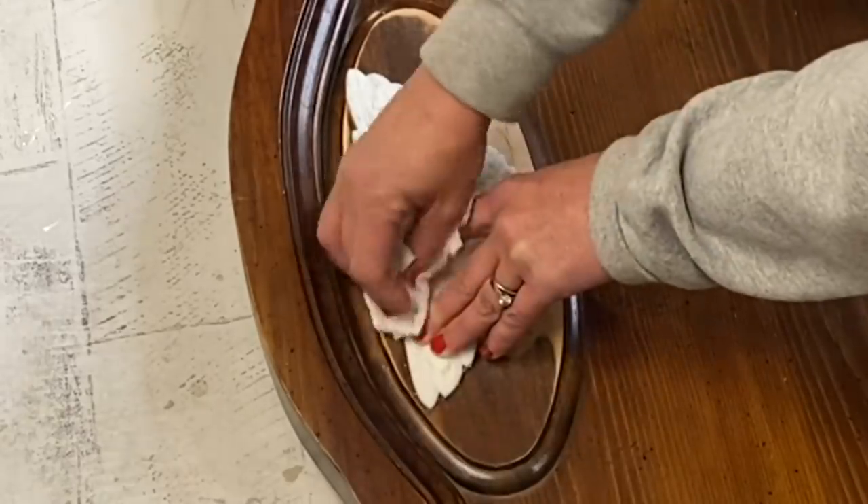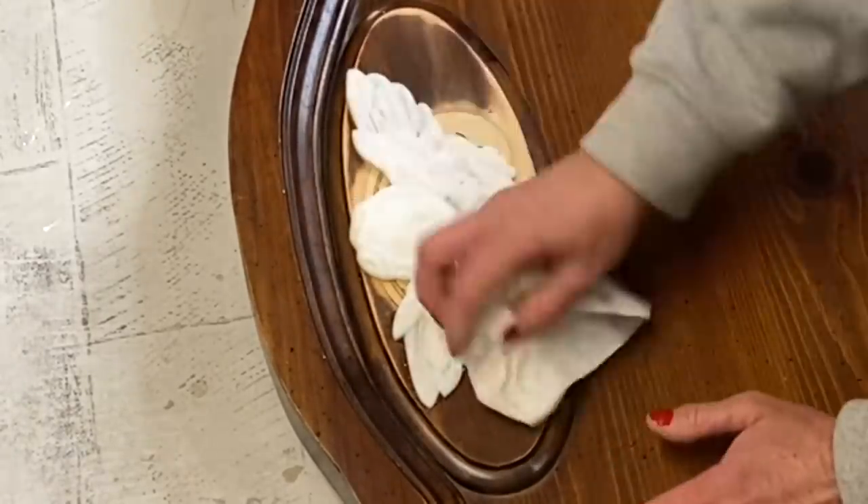We're going to be using Wise Owl's chalk synthesis paint today in a couple of different colors, and of course my favorite brush line - Cling On. Why Cling On? Well, as you can see this brush has been sitting in a bucket of water for probably a month. Look at the rim - absolutely no rust and I still haven't lost a bristle. You really can't beat Cling Ons.